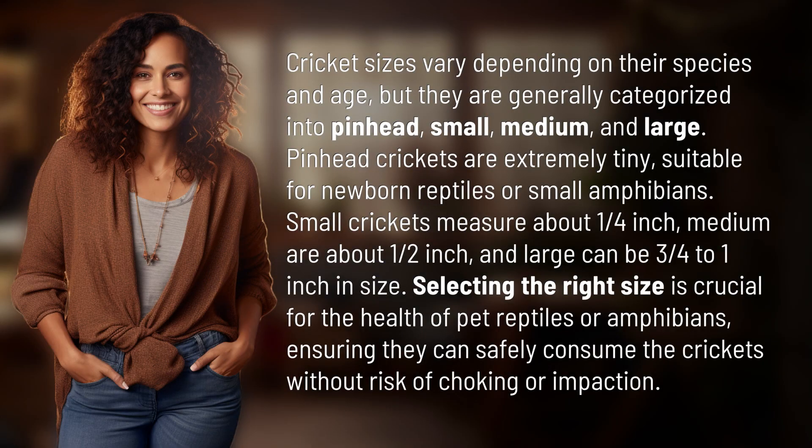Cricket sizes vary depending on their species and age, but they are generally categorized into pinhead, small, medium, and large.